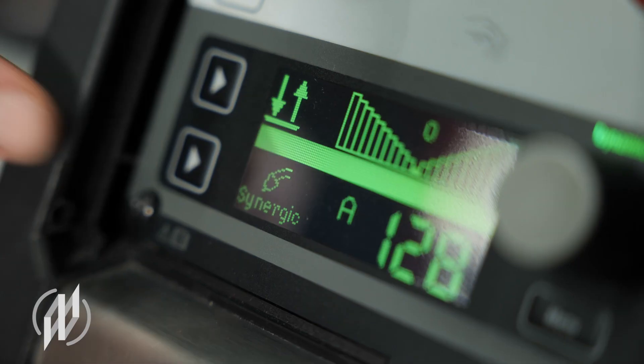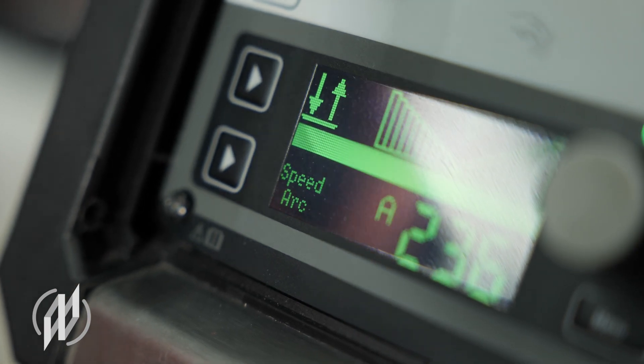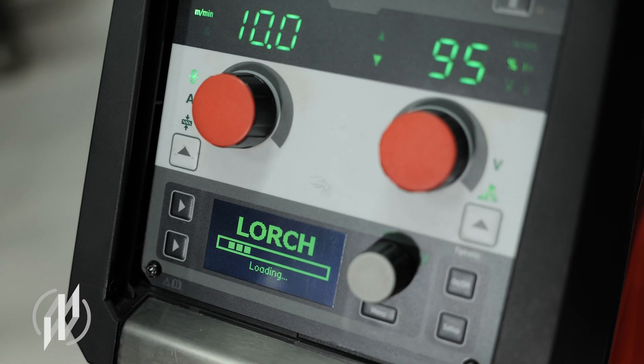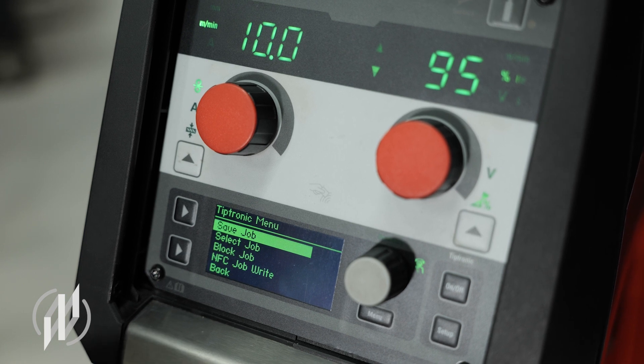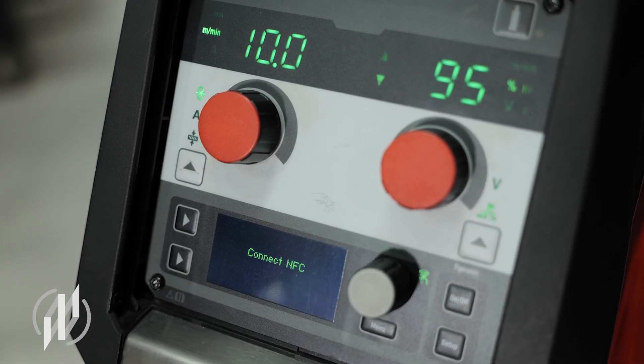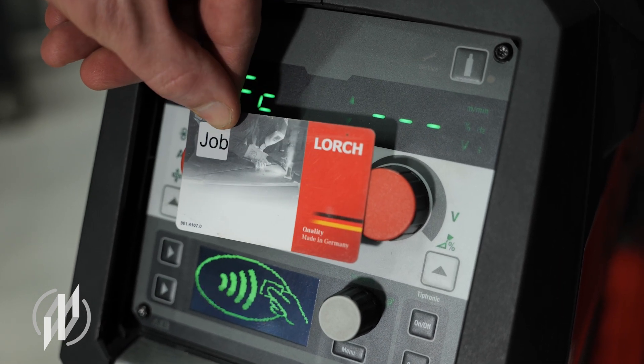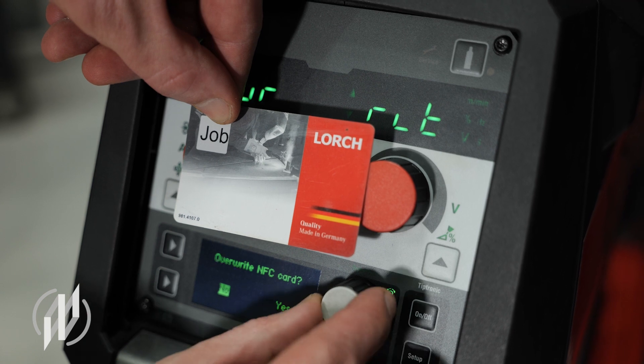For example, additional welding processes, welding programs and functions that simplify work can easily be installed retrospectively at any time, quickly and without any external support. Often repeated welding jobs can also be saved simply on NFC job cards and called up again quickly on demand.